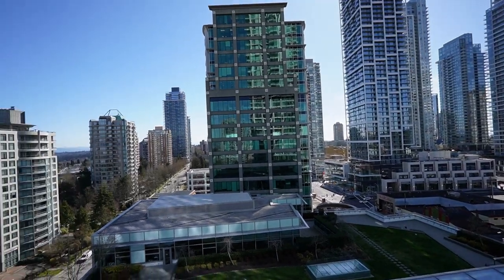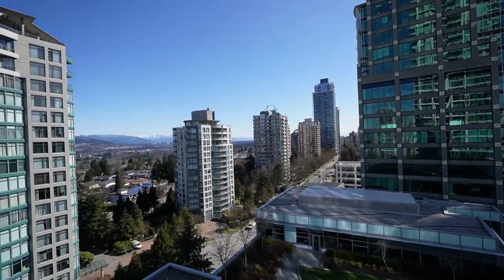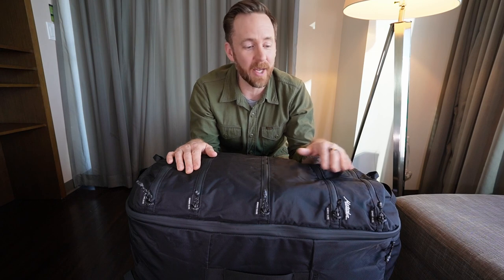Hello, welcome back to the channel. It's Matt here from This Stylish Life. We're on a road trip here in Vancouver, British Columbia, and today I wanted to talk about this very cool backpack from Matador.